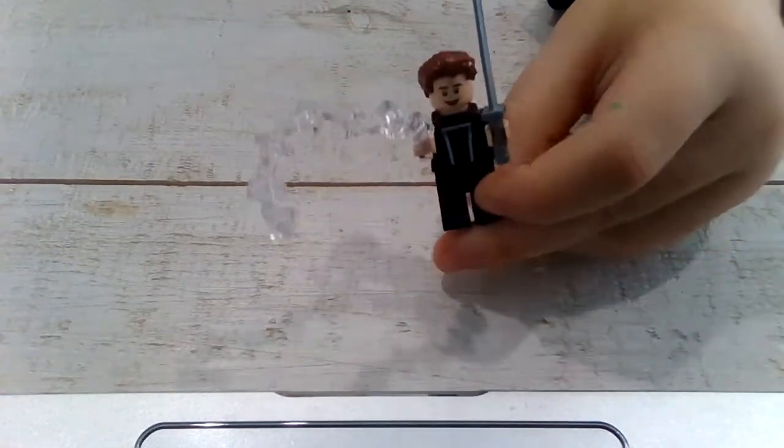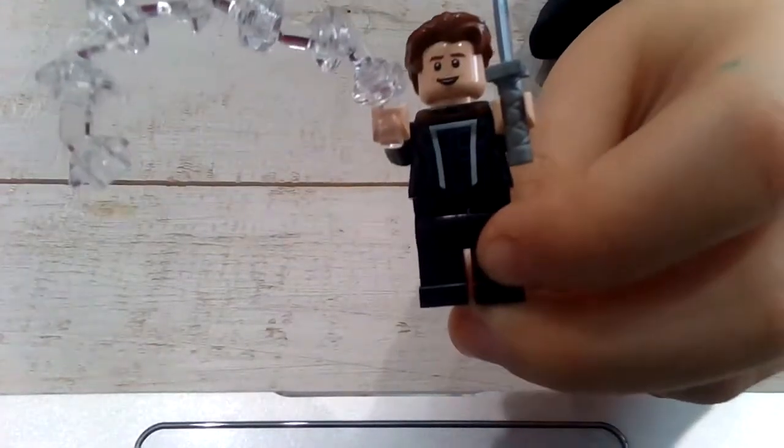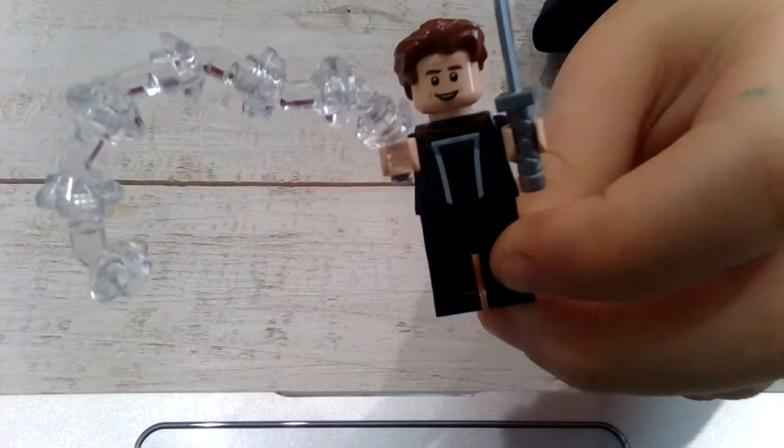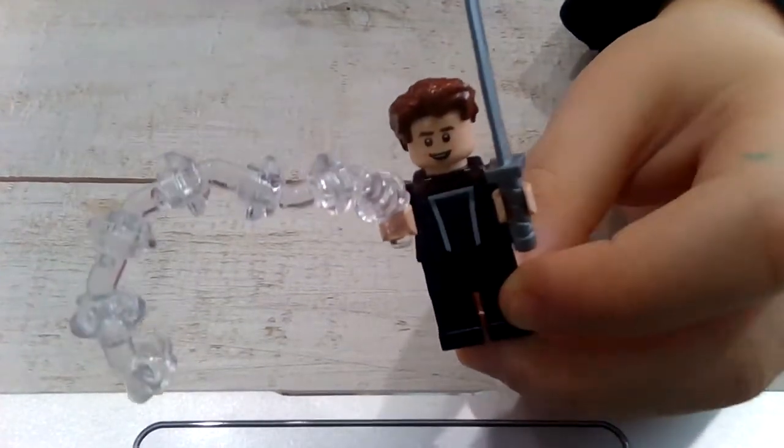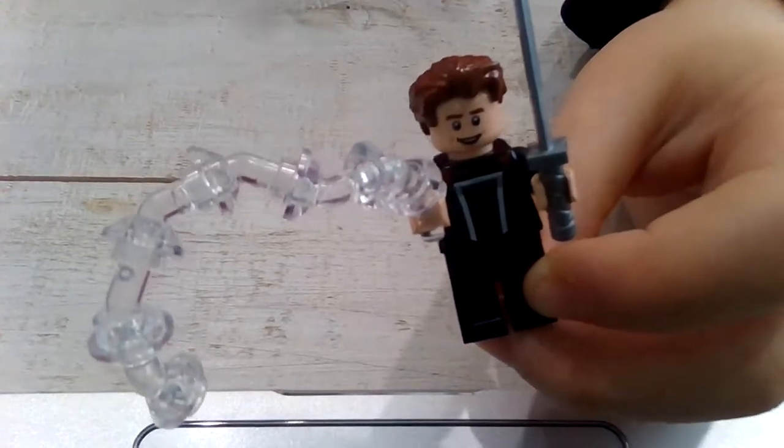Alright, so this is the Lego — he's really cool. Like and subscribe! And if you don't subscribe, this Lego is going to be in the compost. Subscribe, drop a like, and comment down below what your favorite part was. Bye!